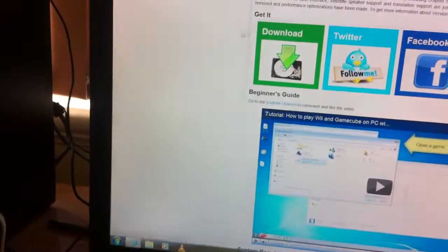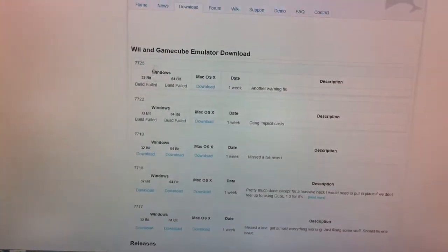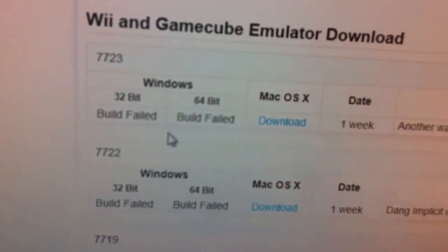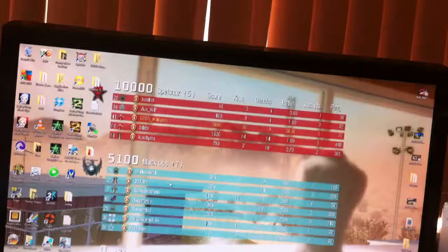So the first thing you want to do is go to dolphin-emulator.com and click on the download. Then pick it for your relevant OS — there's 64-bit and 32-bit for Windows, and Macintosh, which will be 64-bit by default.